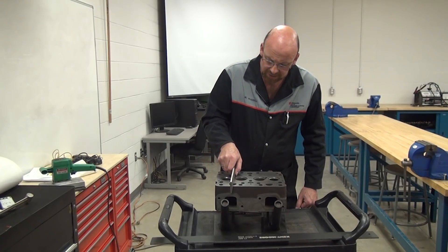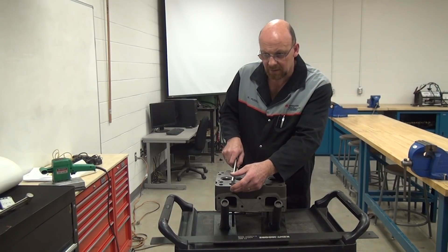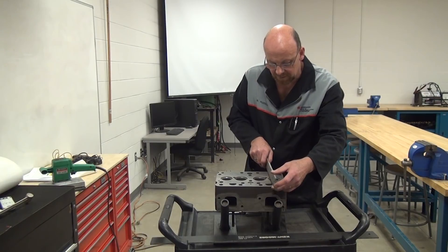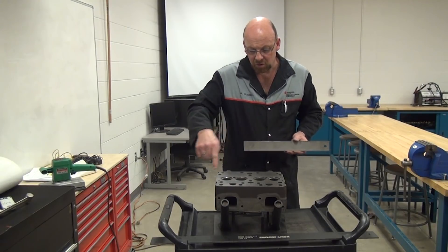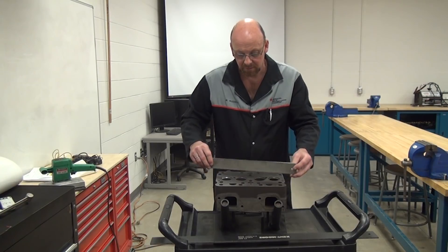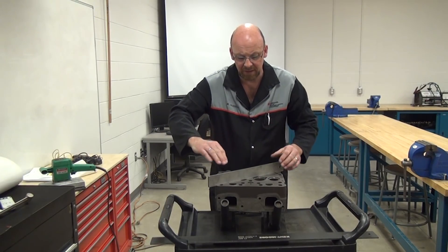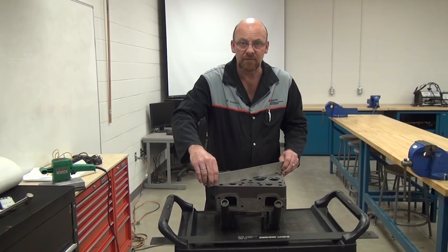Going in one direction checks the bend; going in the other direction checks the twist. We go directly across the combustion chamber — and I actually felt a little movement. I can hear that, so I know there's some distortion there. Going across here, across here, across here. We also want to go in a cross-linear pattern — like this — because if there is a bend here and a twist out there, it won't be missed. Normally when we go across, if there is any distortion, we can feel it.